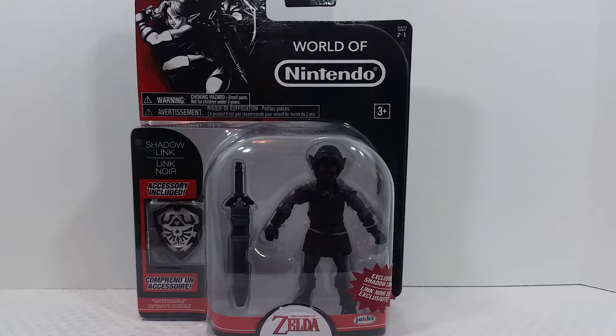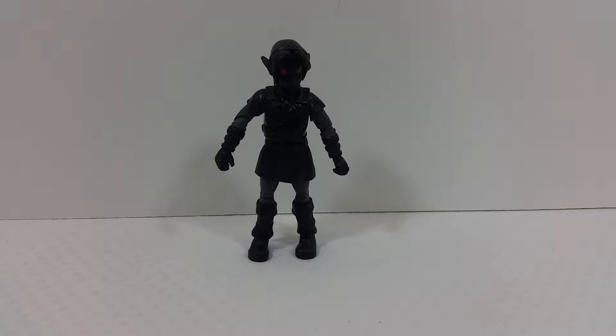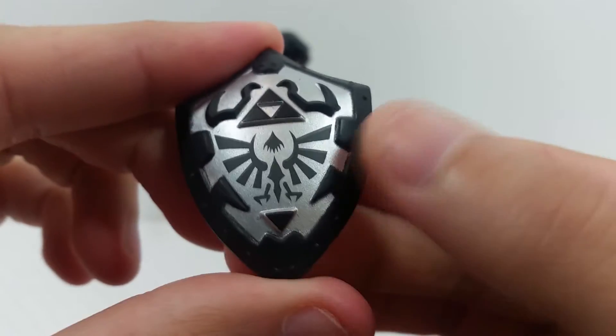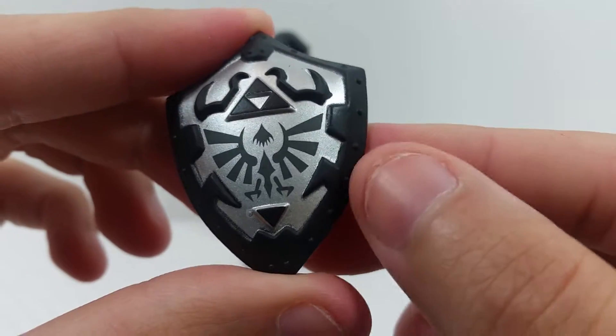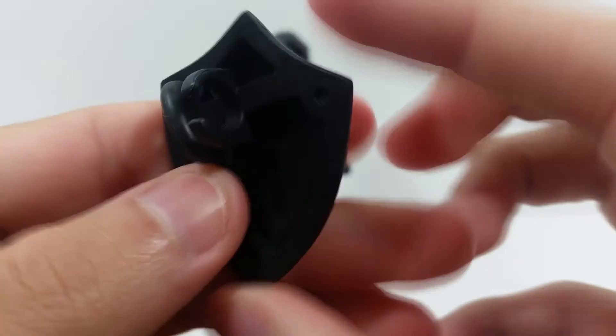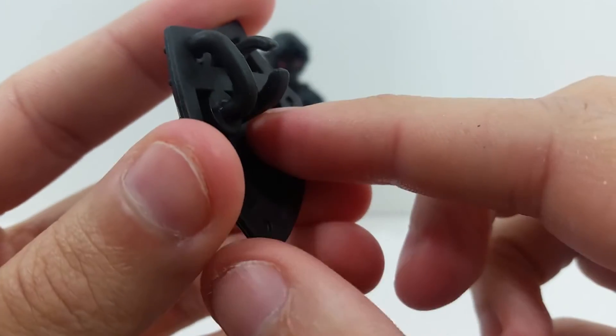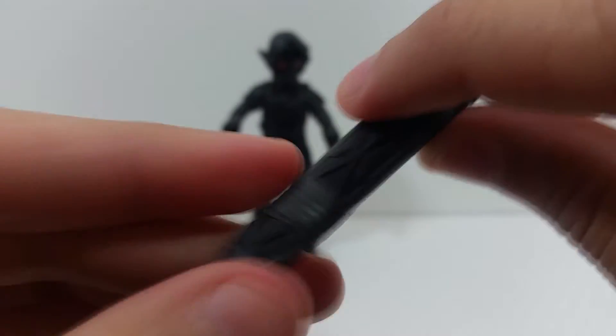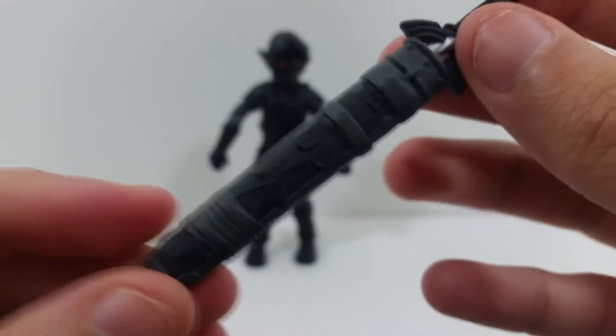Here's the figure out of the packaging. First, let's take a look at the accessories. You've got his shield, done in a nice black and silver with very nice metallic silver paint. The paint detail and sculpting are pretty nice. On the back it's just solid black and you have the clips to hook onto his arm.